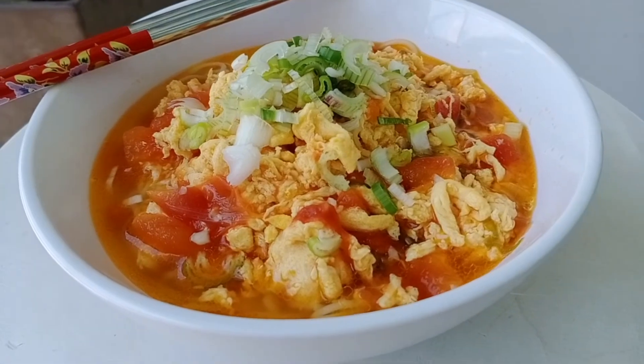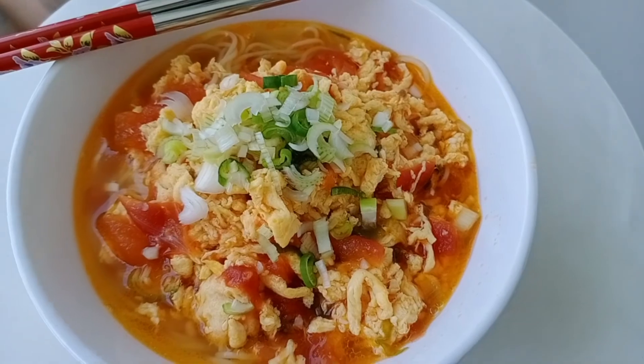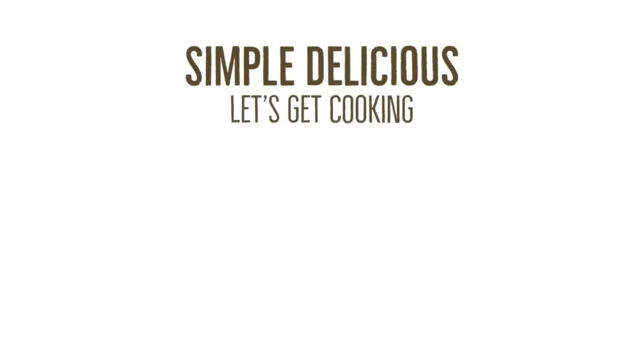Tomato egg noodles — a favorite in this house, especially with the kids. Tomato egg noodles!